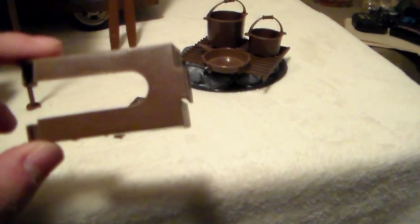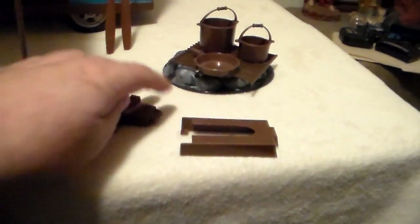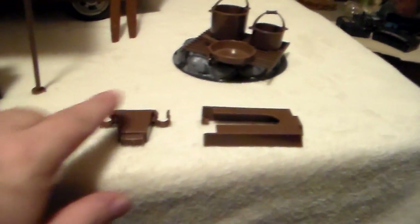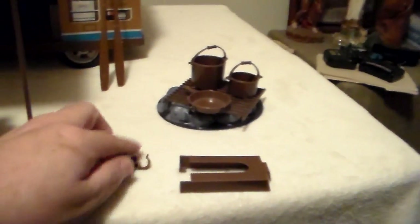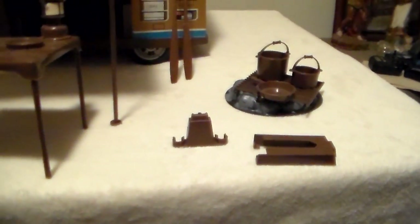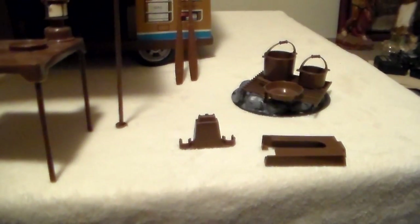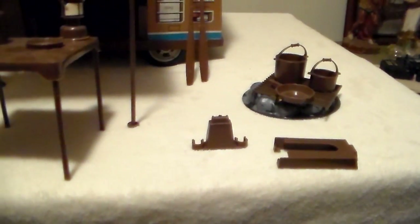I do have the Big Jim Honda Elsinore motorcycle. I never used this connector — I didn't know how to put the motorcycle on it. This other piece here, you would clip Big Jim's arms into these two sections and he would rappel down on a cord. The metal piece that came to help operate the rappelling is missing from this set, but the box is 100% complete.